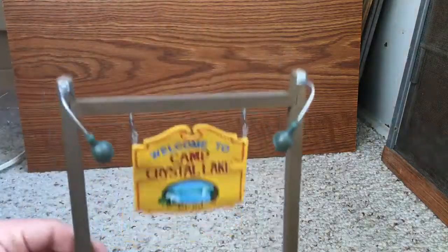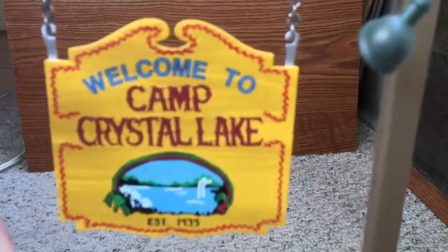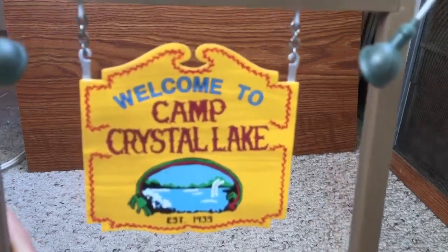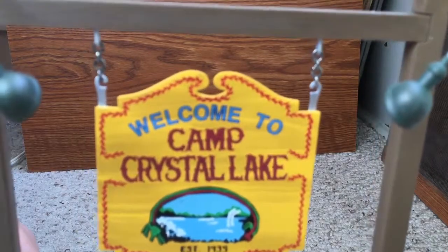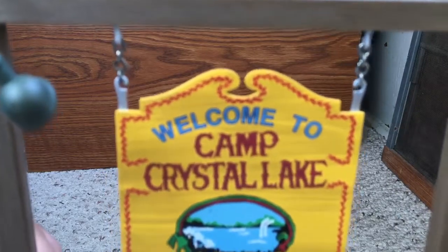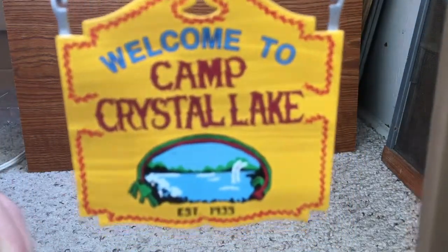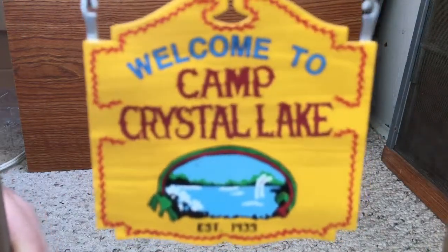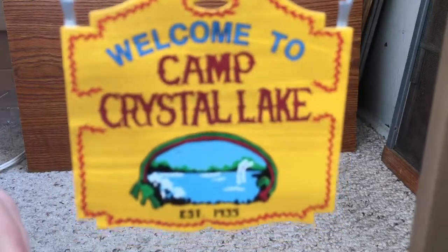Now for the last item — it's the sign for Camp Crystal Lake. Here's the sign. That's real chain, that's real metal, it's not thick metal, but the sign itself is plastic. You have to put all these accessories together, but the sign looks very nice.